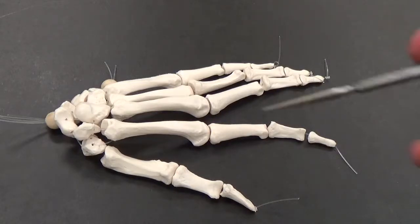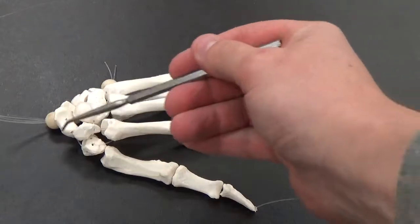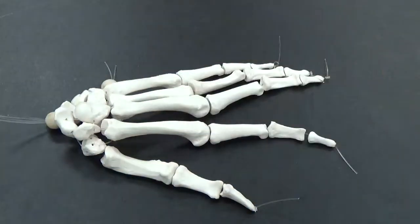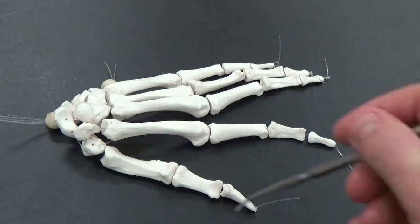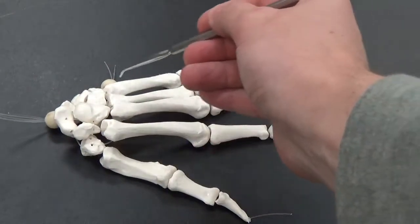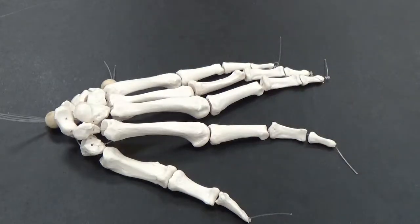So this is a hand. We can see the wrist bones here, so there are multiples of those. Collectively we'll call those the carpels. The long bones here in the middle are your metacarpals.